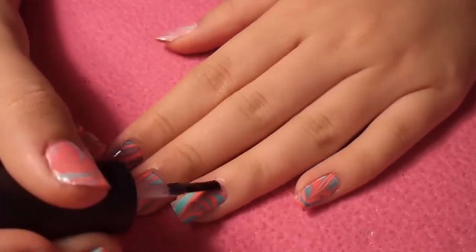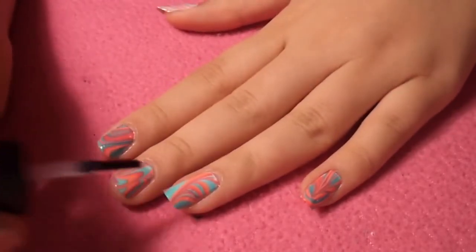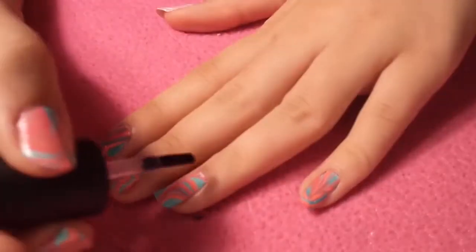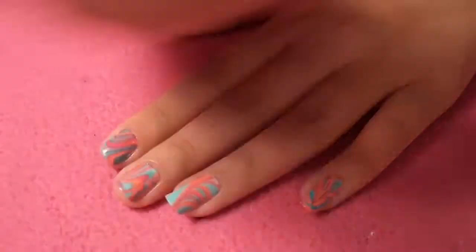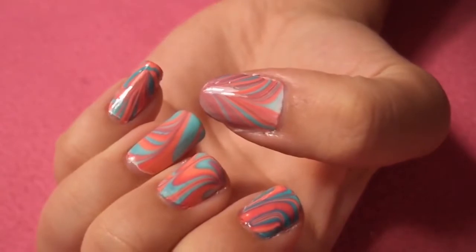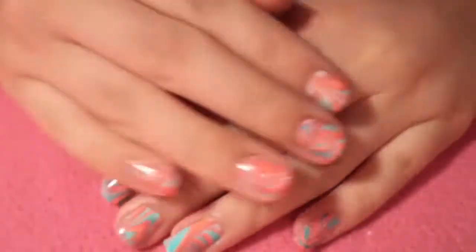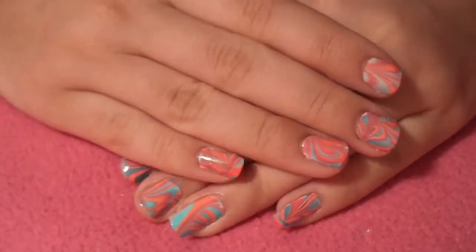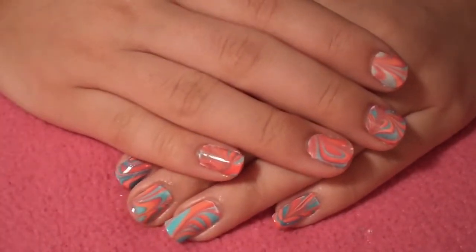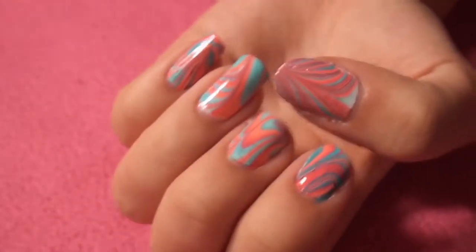The final step is to apply a coat of top coat to protect your design from chipping and to add some shine — and that is it! I hope you learned something from this. If you did, give this video a thumbs up. Subscribe for more videos, and if you have any questions about water marbling or nail polish, ask me on Instagram or Twitter — the links are in the description box. I'll see you next week with another new nail tutorial. Bye!